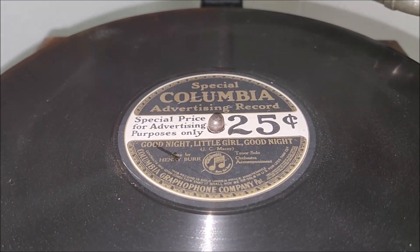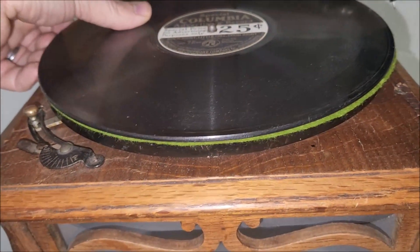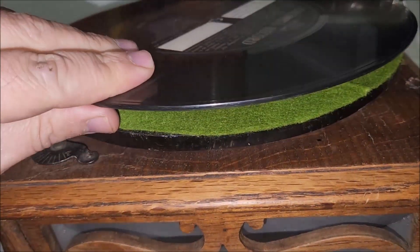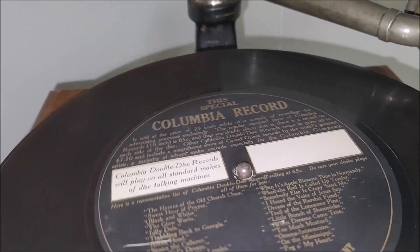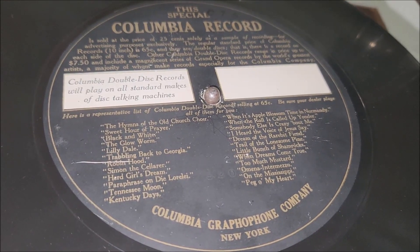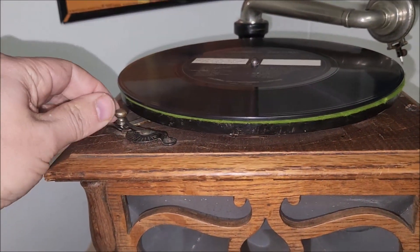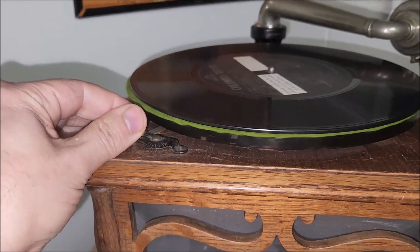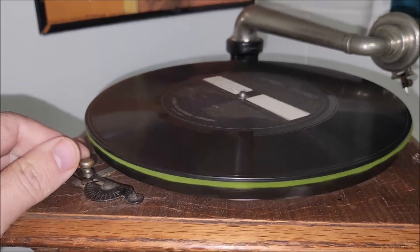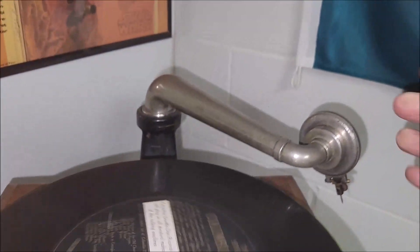I'll let you guys have a listen — we'll be playing this Columbia advertising record. As a matter of fact, let's flip this over. I think that's the musical side. Flip this over so you can check that label out. Pretty cool. Alright, let's release the brake and adjust the speed. Usually unless you have a good eye, you can tell how fast the record's going.